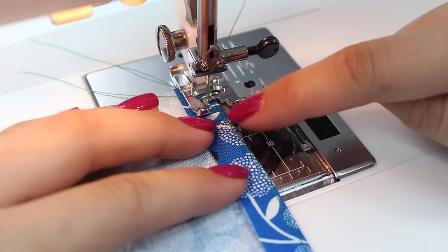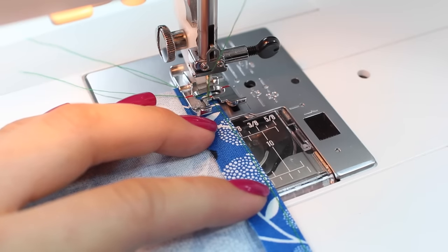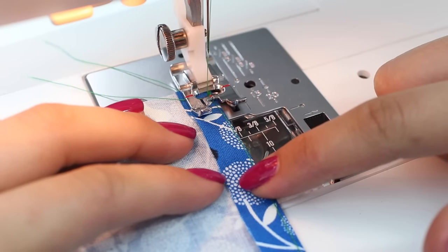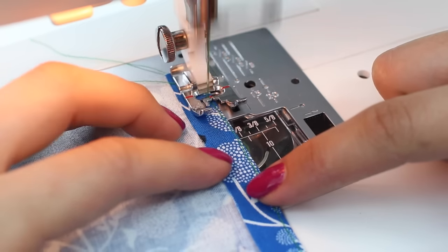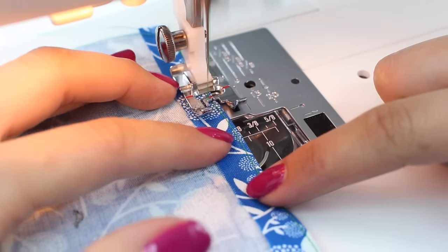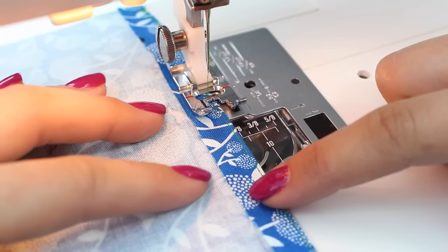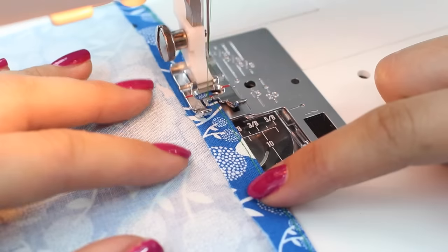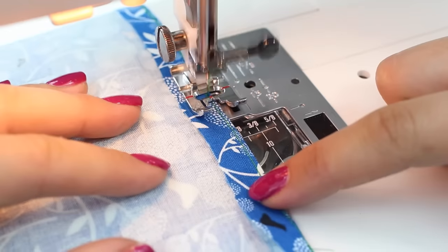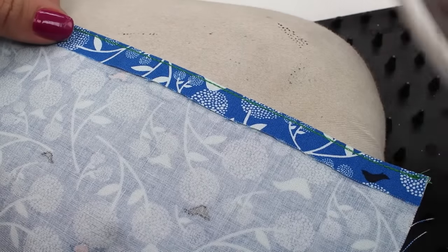Now you're going to sew directly on the line that you previously sewed. This line should be about one eighth away from the folded edge, and you're just going to guide this into the machine, ideally sewing directly on that line. Obviously you will be doing this in the same color thread as your fabric — I'm using a different color so that you can see it. Trim your threads and press flat.